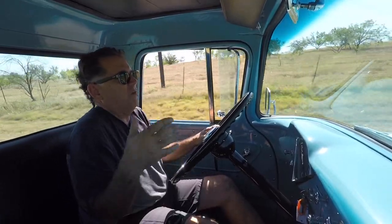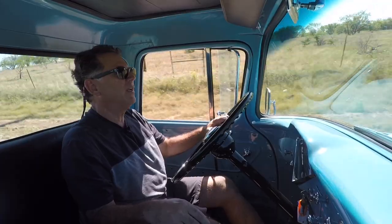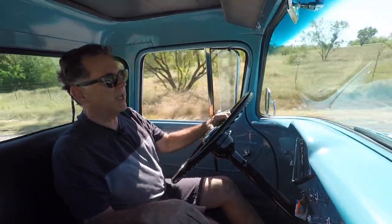This is an extraordinarily bumpy road — this is the entry to the private airport that my hangar is on. And this is a tight old truck; it's not rattling or colliding with itself. It's obviously a restored truck, and this is what it would have felt like basically if you went to the dealer and bought it brand new back in the high 60s.